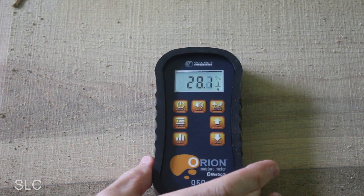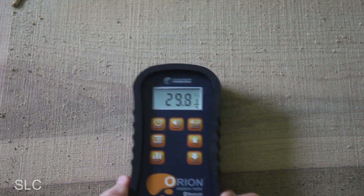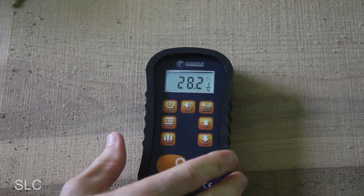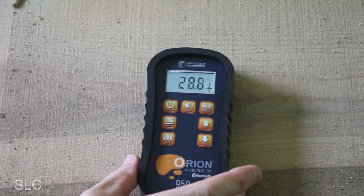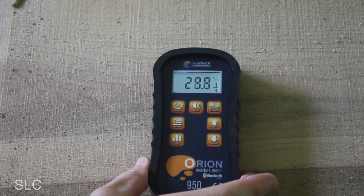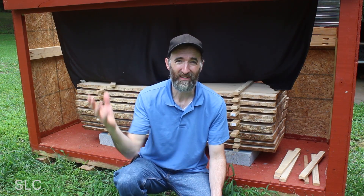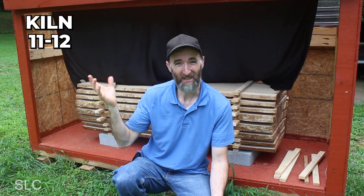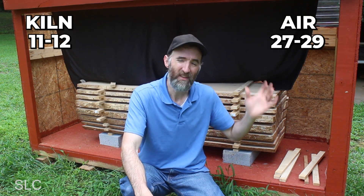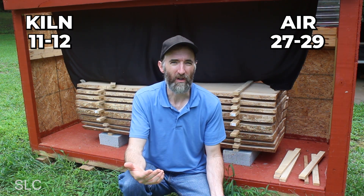The air-dried readings are in the upper 20s — 29, 28, 28, 27, 29. Remember the kiln-dried one was between 11 and 12 percent. This air-dried one is still almost 30 percent. So for the two-inch wood, the kiln was at 11 to 12 moisture and the air-dried was around 27 to 29 — literally half the moisture. Obviously it works.